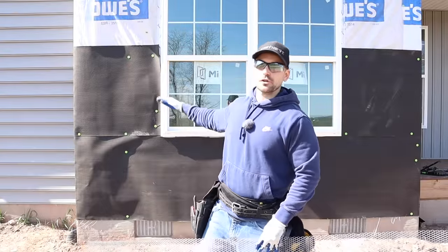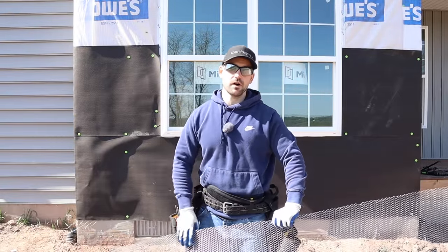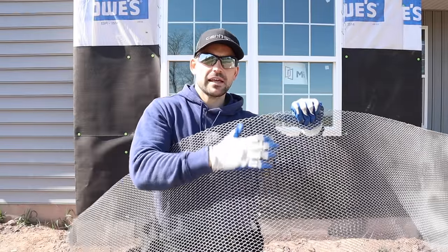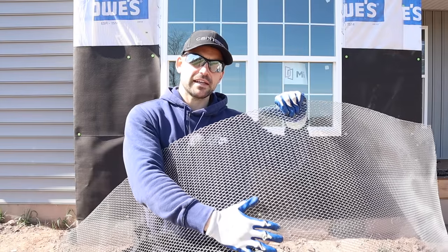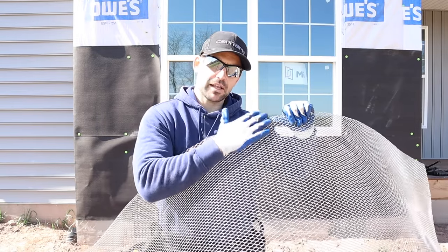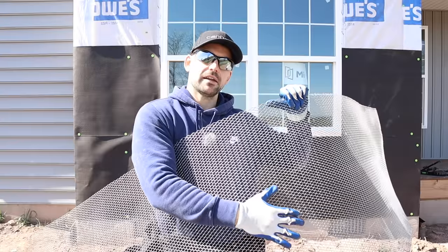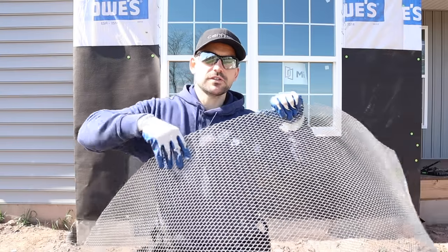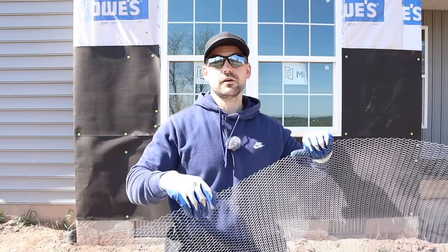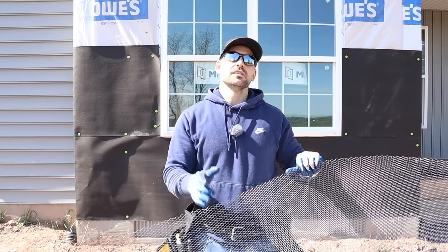Before I get the scaffolding out and start running the underlayment up higher, I'm going to go ahead and install the metal lath so we can install both off the scaffolding at the same time. A little tidbit about metal lath: there's going to be a smooth side and a rough side. You want the rough side facing down so that when you run your mortar up for the scratch coat, it cups into that rough side. If you install it, you should be able to rub your hand upwards to feel the roughness. Be sure to wear gloves and eye protection because the edges are very sharp.